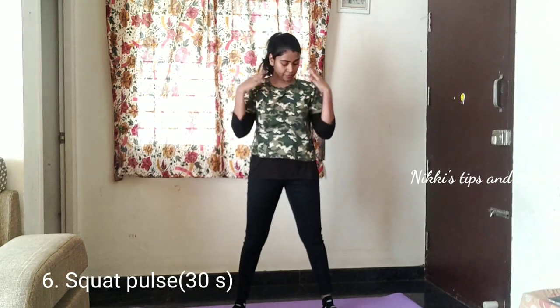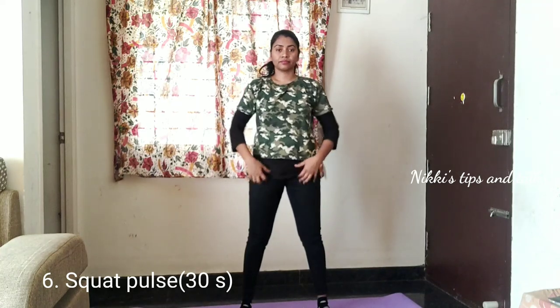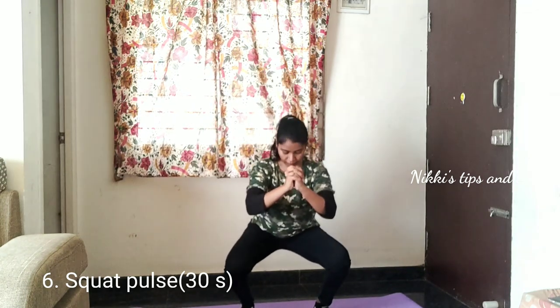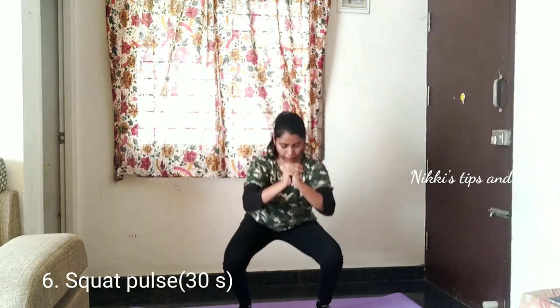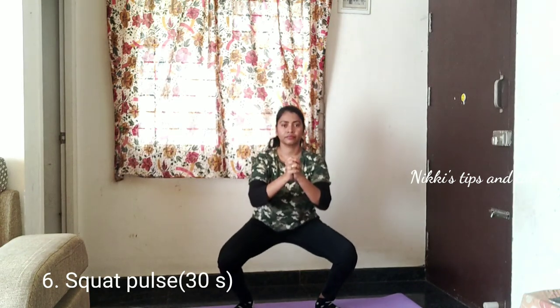This is the squat pulse; we have to use the exercise. We have to use the squat pulse, but we have to use the exercise. The shoulders are very tight. This is the squat — the squat pulse.